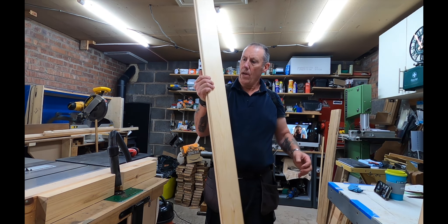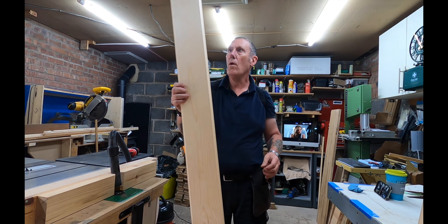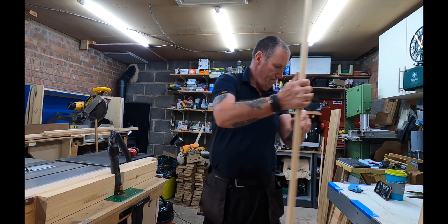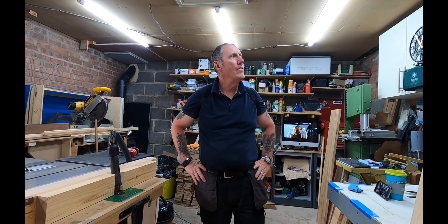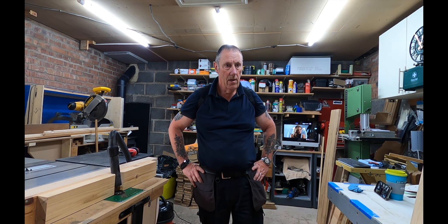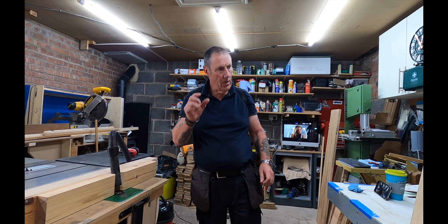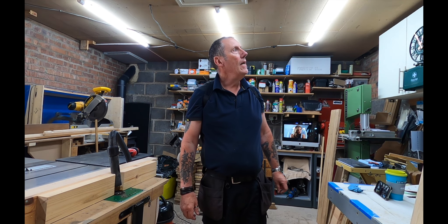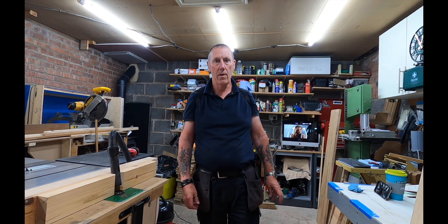Got all eight of these done now — got the grooves on both sides. Time now to just sand them up a bit and then get a bit of paint on in the groove and on the tongue so that when it goes together, if the wood contracts and expands, you don't get that white line where there's no paint. That's the next job, so we'll get that set up.